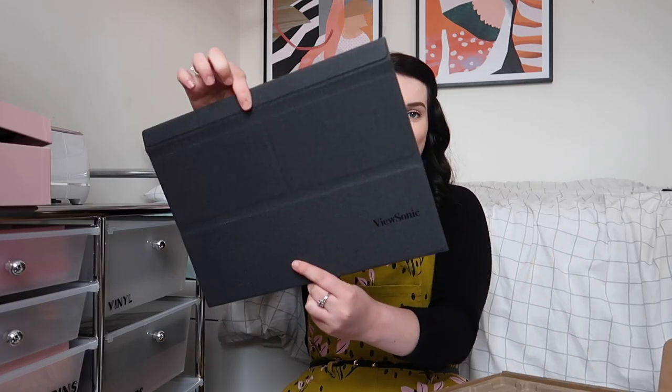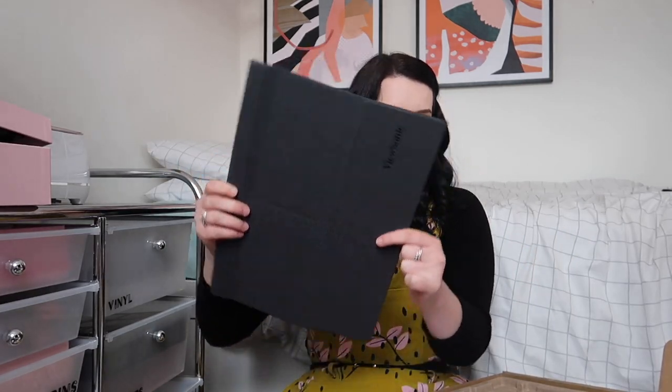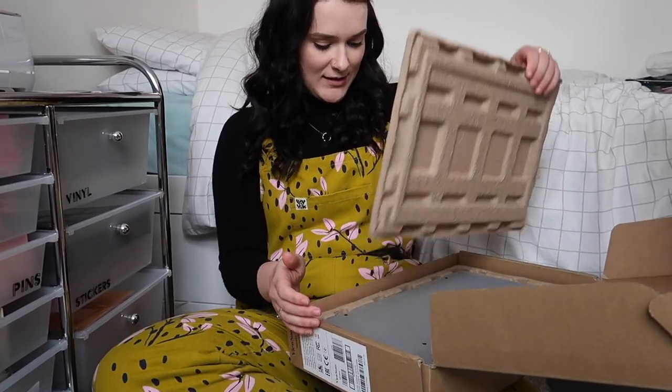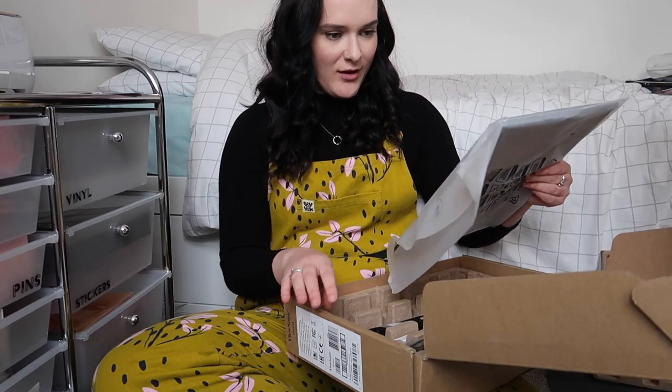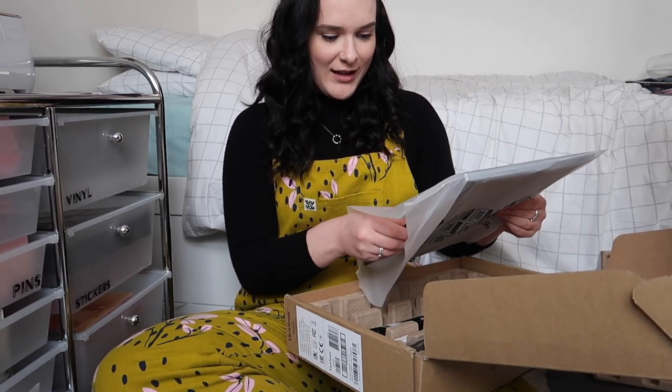First up we have this, which is a cover for the monitor. We've got some instructions — I'll read those in a minute — a cleaning cloth, and under here is the monitor. Very well packaged. Oh my god, this is so thin and lightweight.